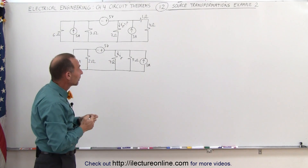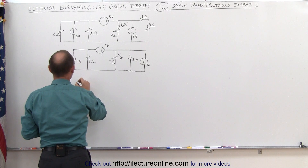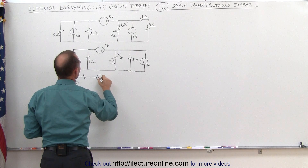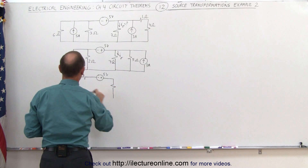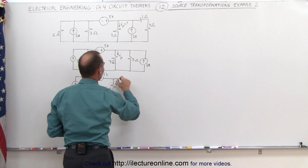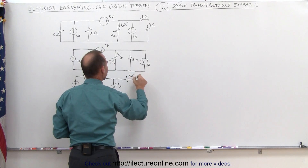We didn't strictly need to do that, but it makes it easier to see that we can now convert these into voltage sources. That will now look as follows. The left side becomes a voltage source — plus minus — with the 2 ohm resistor still there and the 5 volt source. On the right, the 5 ohm resistor is in series with a new voltage source — that's 5 ohms.